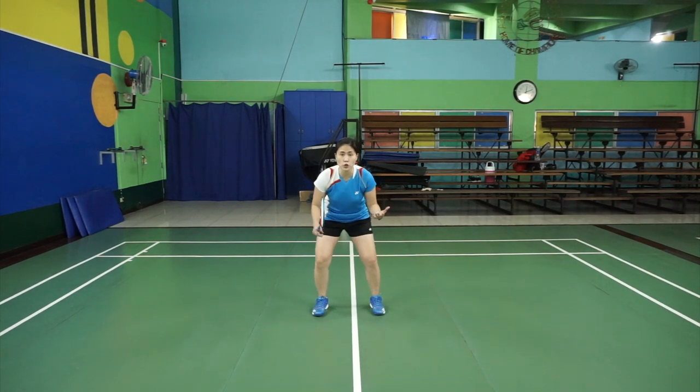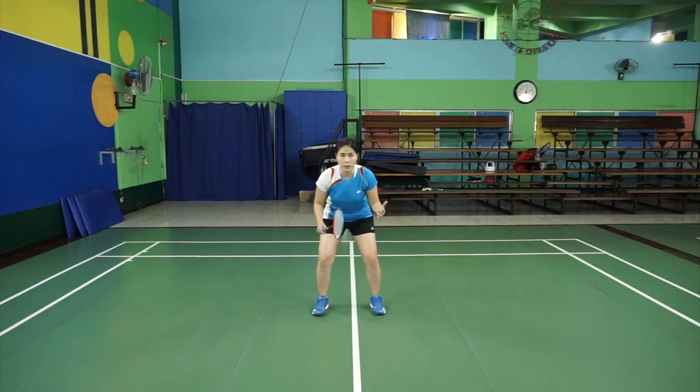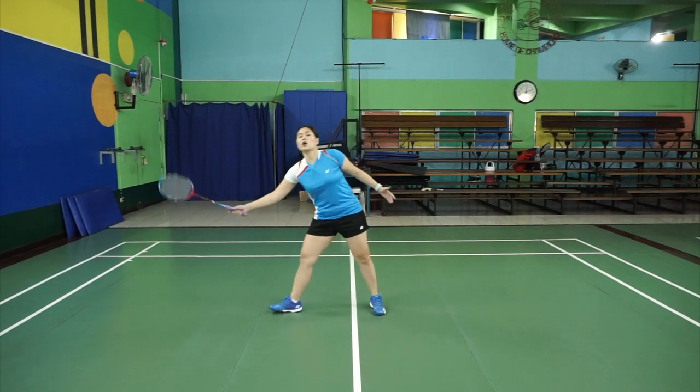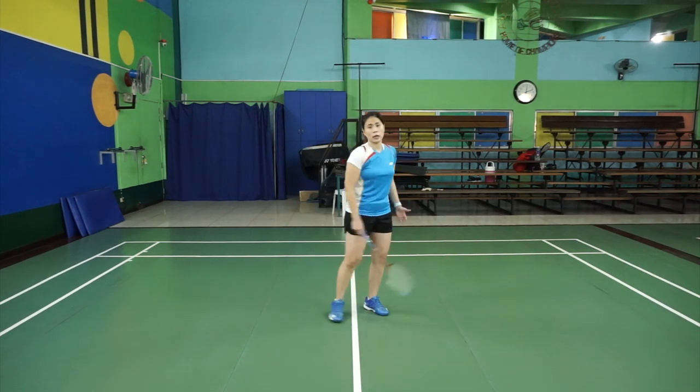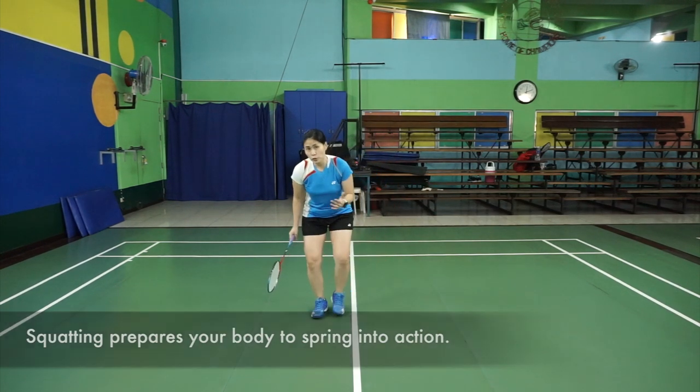In your basic position, you squat a bit. It's very important, especially when you're waiting for a smash, to squat a bit. If you're too straight, it's hard to push off and go out to get the smash. So you have to squat a bit and use the footwork.